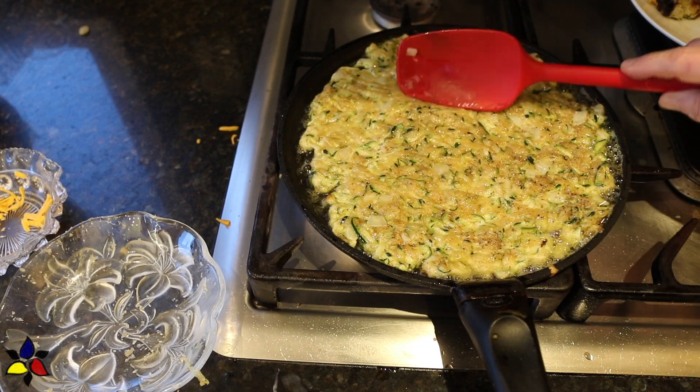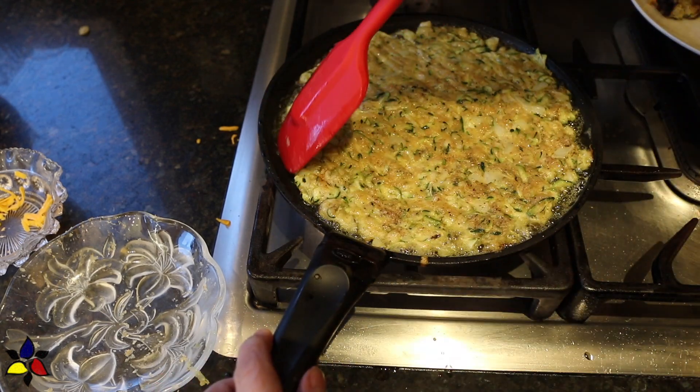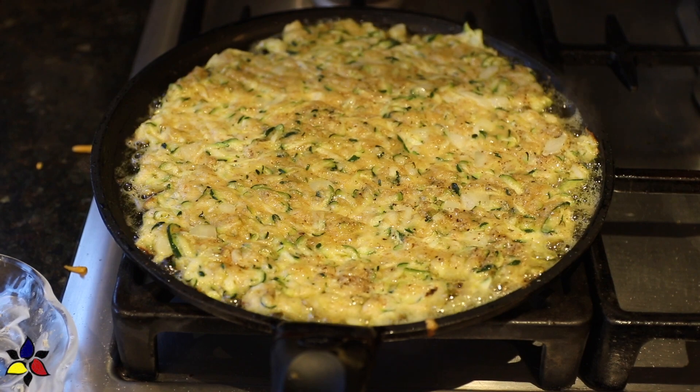As much as possible, make it a nice, even layer. Having done that, fry until the bottom of the zucchini is nice and golden and looks a little bit crispy. This is important so that it will hold together.